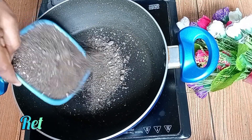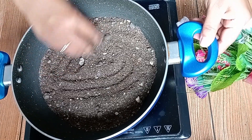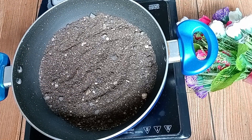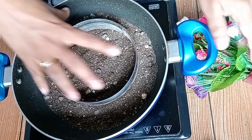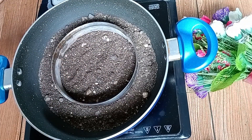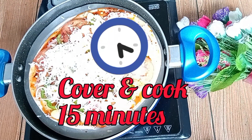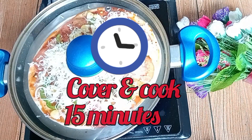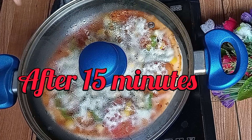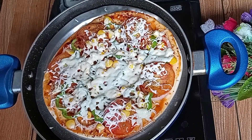We add red chili flakes on top. After that, we will put the pizza in and bake it. We will keep it for 15 minutes. After 15 minutes, check — the cheese will melt.